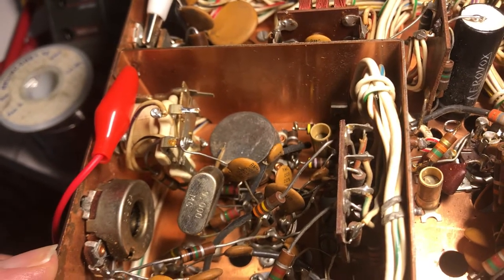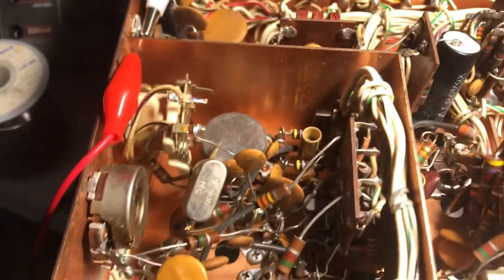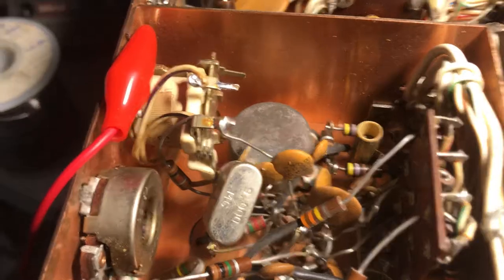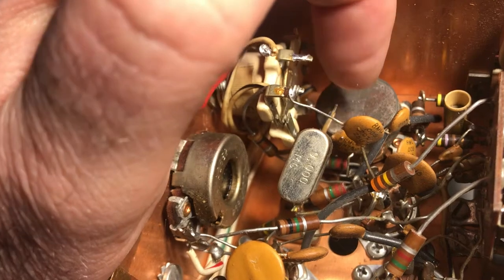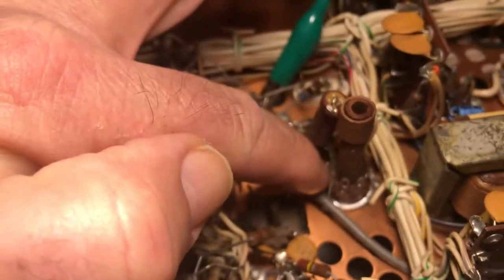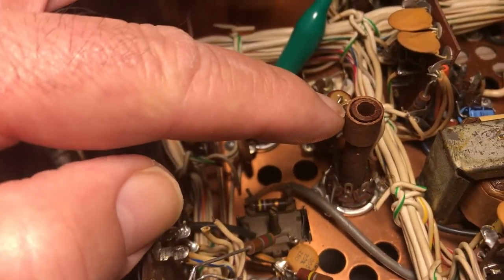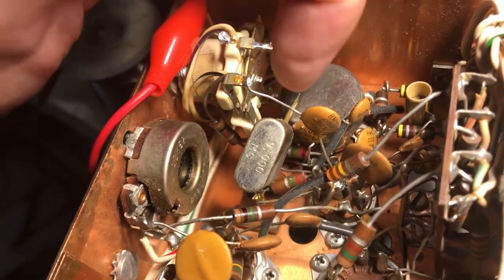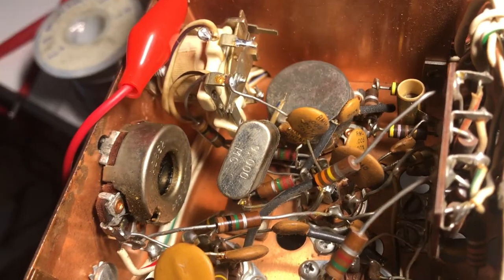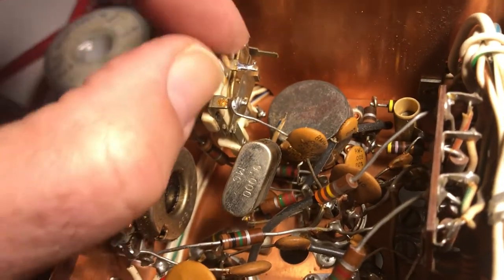I tried looking at a TR4C to see if its relay would kick in on AM receive mode, and it didn't. On the TR4C, the K2 relay feeds with 150 volts from the regulated tube right here — a 150-volt regulator using an OA2, which is a gas-filled device, not a tube. On this older TR4, I'm seeing like 160 to 170 volts, so I don't think it's feeding from the OA2 the same way.